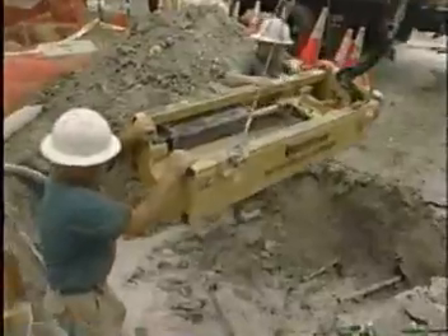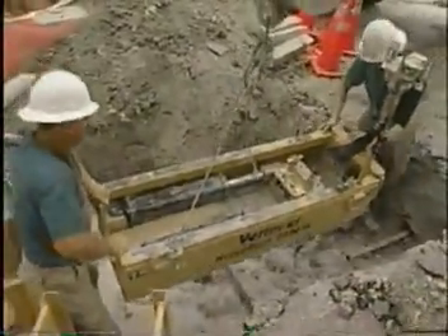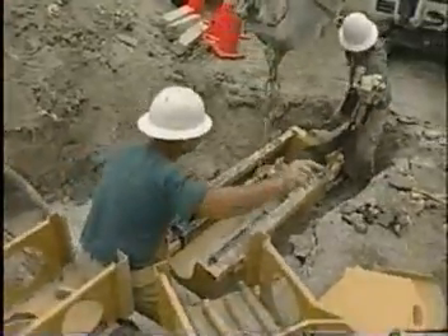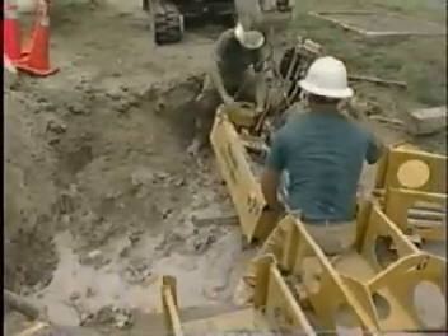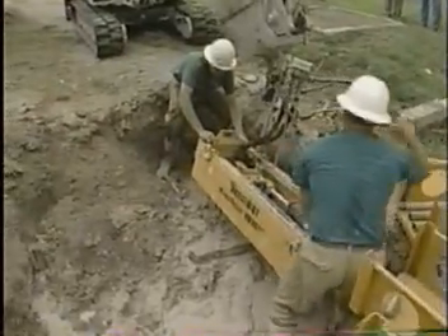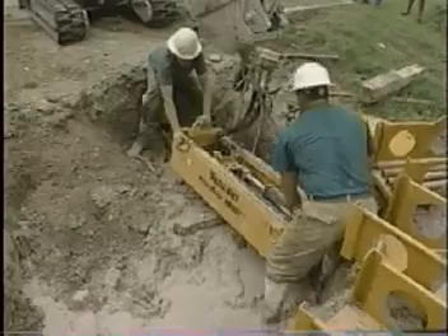I can't say enough about this machine — just the compactness and the ease of actually putting it into the haul, taking it from our yard to the job site. As you see, the rods are already in the line. We push the rods using the actual excavator. We find that quicker than actually feeding them in with the bursting rig.